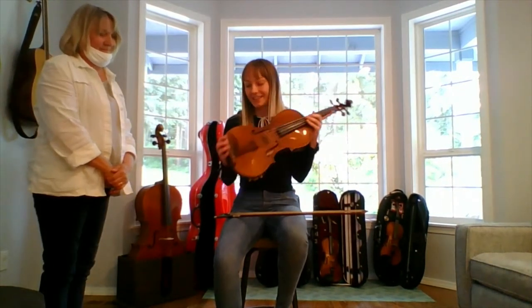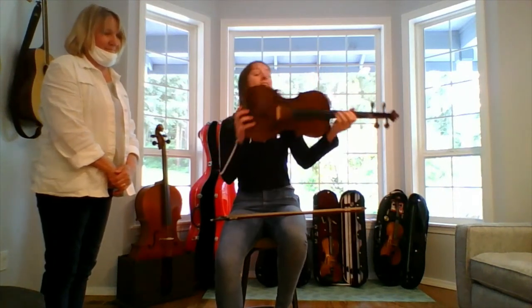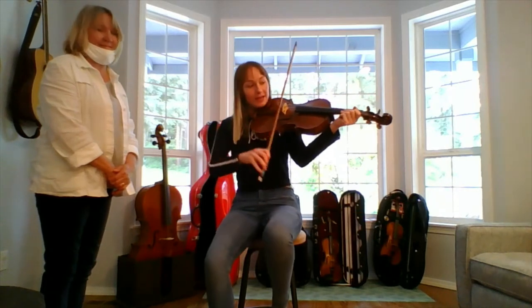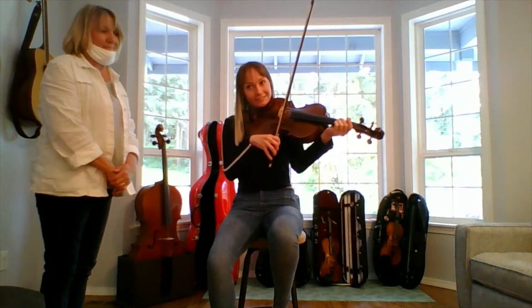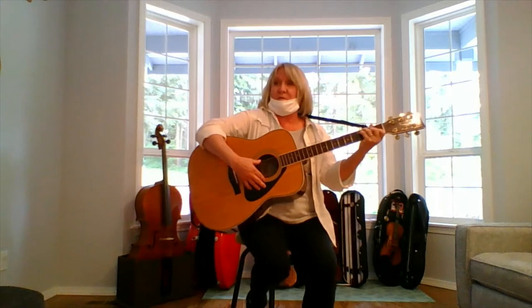This is my viola. This is where my chin goes, and this is my shoulder rest. I hold it up like this, and I hold my bow with my right hand and I play. This is my guitar — it's been my guitar for a long time. I used to play it in the classroom with Teacher Sheva.